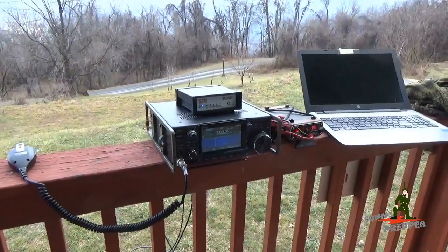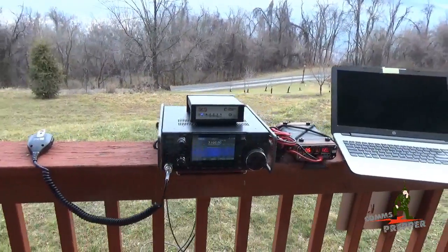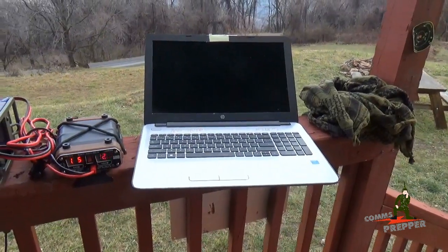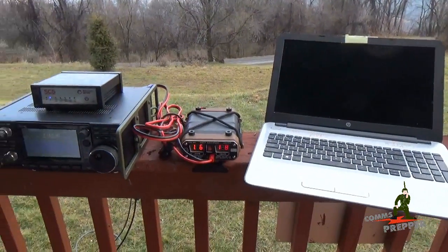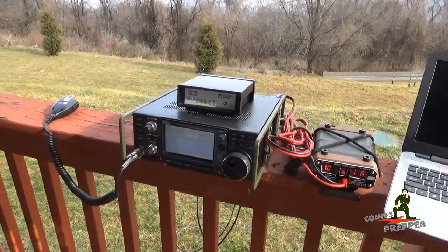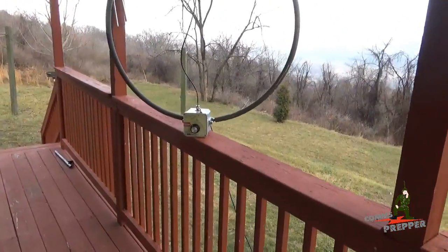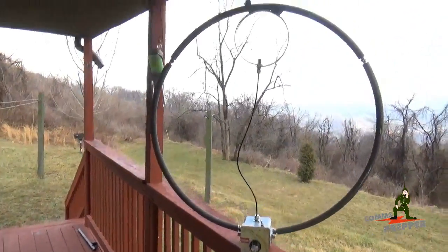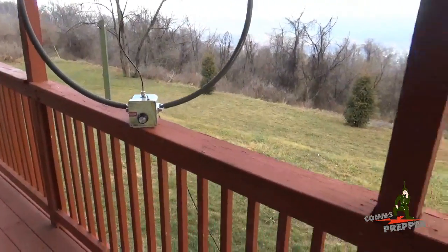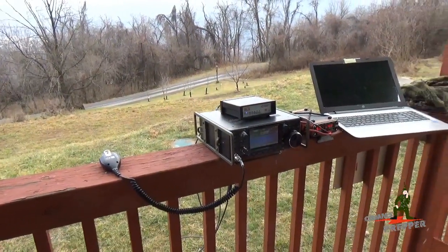The setup I have here is the bare-bones system, the equipment I need to do HF radio email in the field. I have my standard laptop over here with the RMS Express software loaded. I'm using Harden Power Systems QRP Ranger to provide power to the ICOM IC7300. And for the antenna, I'm using Chameleon Antennas F-loop antenna with the high efficiency radio loop going around the side here. It's been working quite well this morning. I've been able to connect to a station in upstate New York and send and receive email back to the house in Virginia.